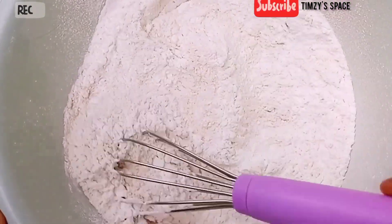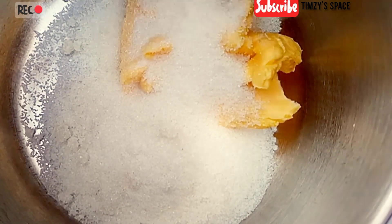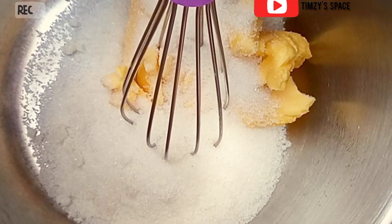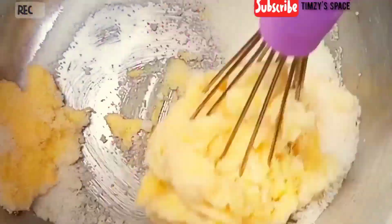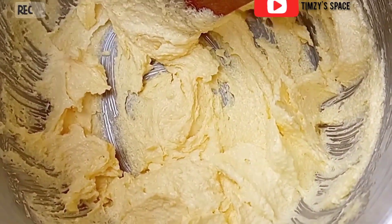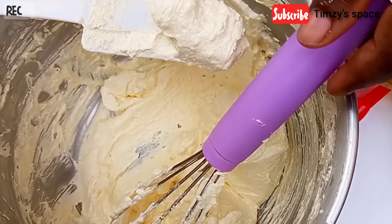After I'm done with the dry ingredients, I'll go over to my wet ingredients. In here is my room temperature butter, and I'm going to add in my sugar. I'm going to cream this together until it becomes pale. I like to use my wooden spoon or my manual whisk to whisk this together, and in the process it becomes lighter and also increases in size. At this point, my butter and sugar is well incorporated, and as you can see, it has also increased in size.